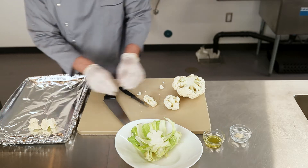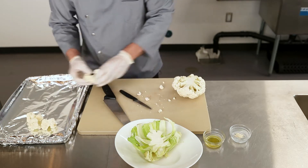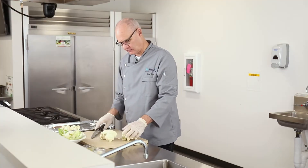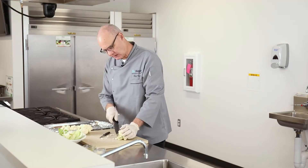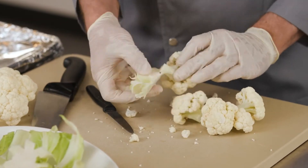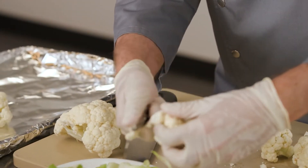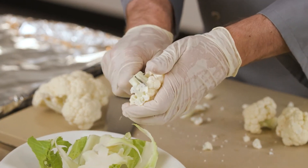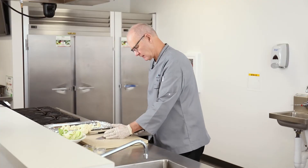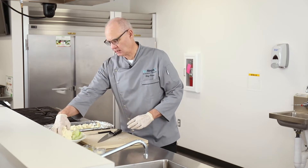If the florets are big, cut them into two or three pieces. What I like to do is cut in half and then take out that center right there. If there are any brown spots, go ahead and remove them. So that's our half head of cauliflower.